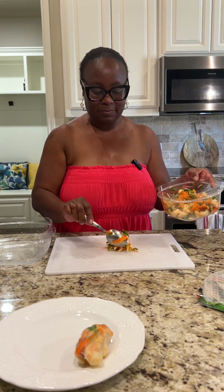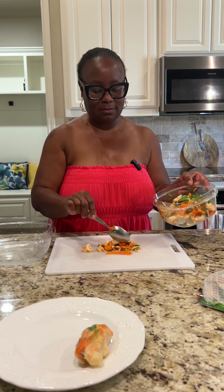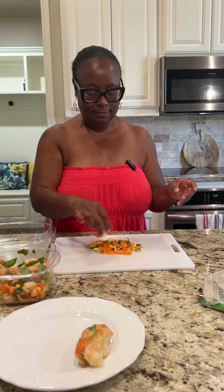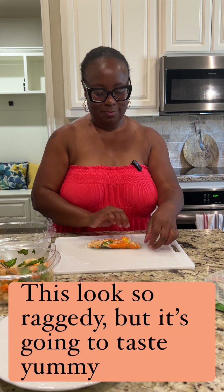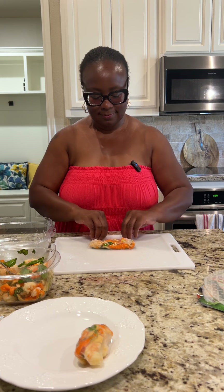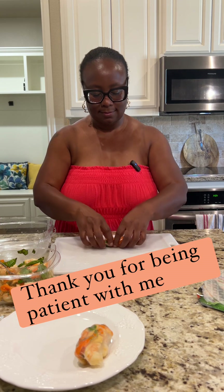I told y'all my channel is about experimenting — it's all about experimenting. So next time around, the next time I do this, maybe it'll be a little bit better. Is it going to go this way? That's coming out almost like the restaurant. I'm going to go over — nope, that's not right. And then roll it.